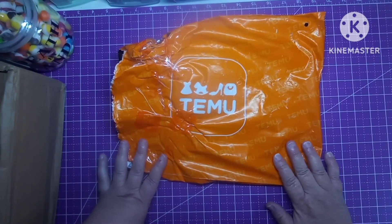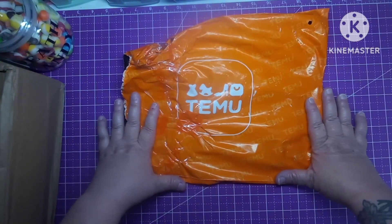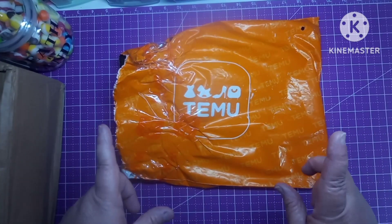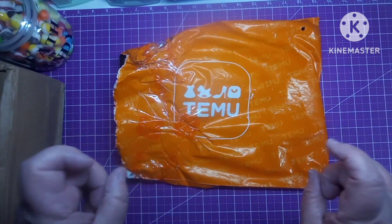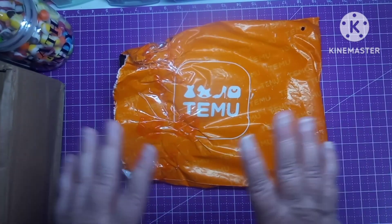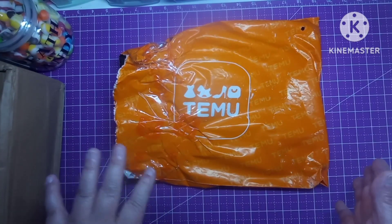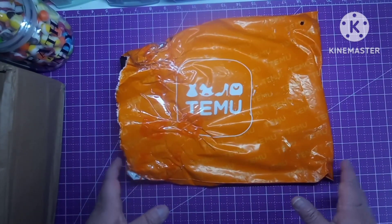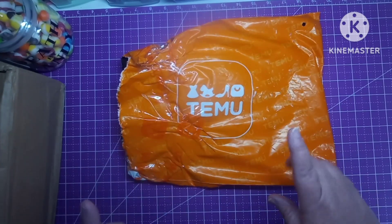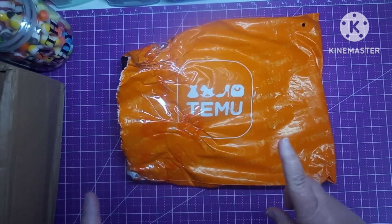Hey everybody, welcome back to my channel. This is Scarlet with Scarlet's Little Crafty Corner, and today I have got a Teamu unbagging. I'm hoping that everything I'm getting ready to show you is still in stock. I'm going to put the links in the description box along with the prices. With Teamu, prices change every day, so one day it might be one price and the next day it's going to be something else. I do know that one thing I got has been discontinued, but I'll let you know what it is when I get there.